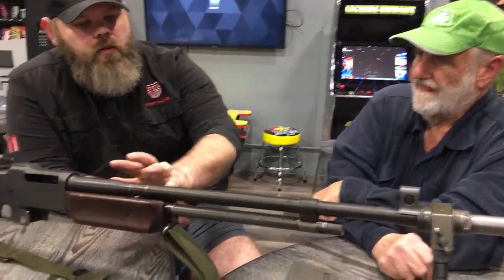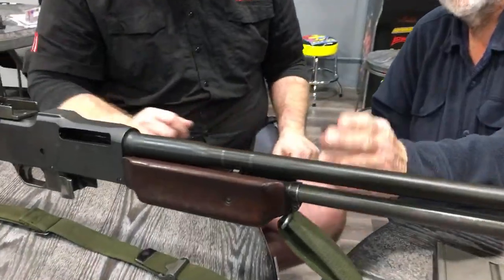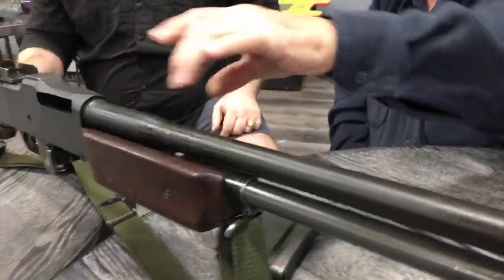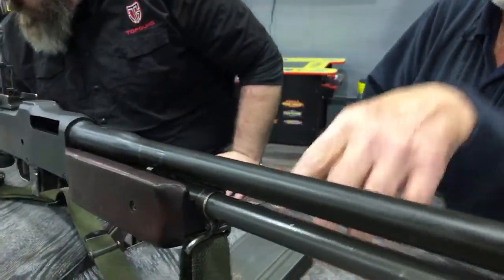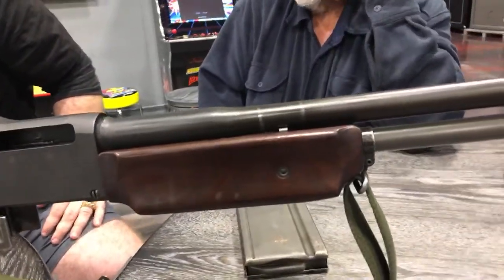A little bit farther back — on the first version the hand guard was longer and came up on both sides of the barrel so you wouldn't burn yourself. These barrels — that's one of the weaknesses of the BAR — they don't have a quick-change barrel, so the barrels get really, really hot.